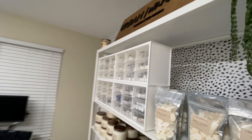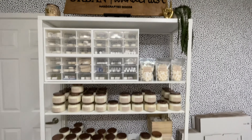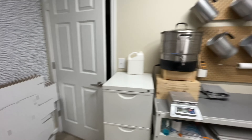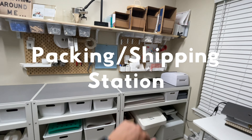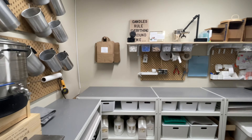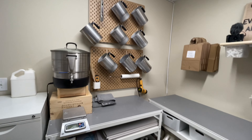I'm so excited to get started and show you guys the room. Let me show you a quick glance of everything. Here's my shelf of inventory, my supply closet, my melting station is over here, then we have my curing section, then my packing station here, and this is my desk. I'm going to make sure I tag everything and link everything down below.